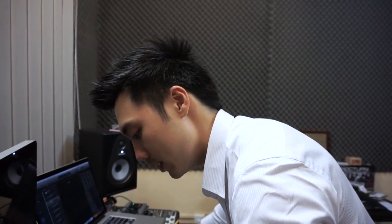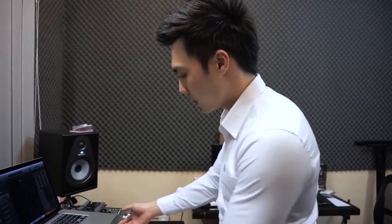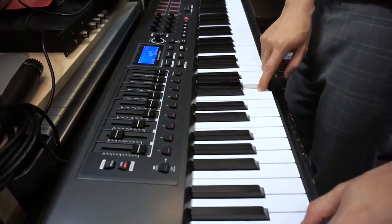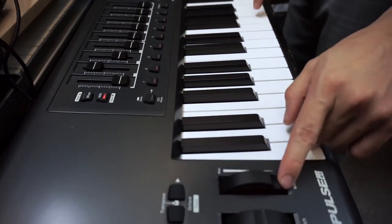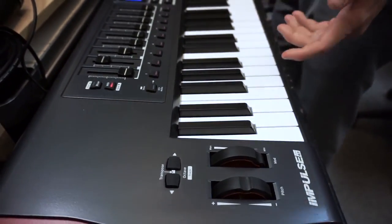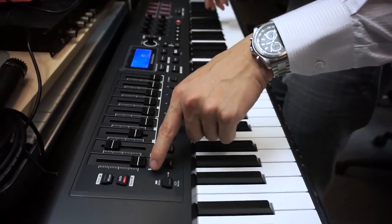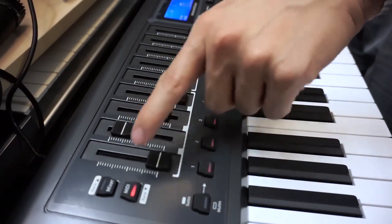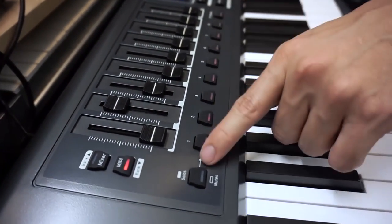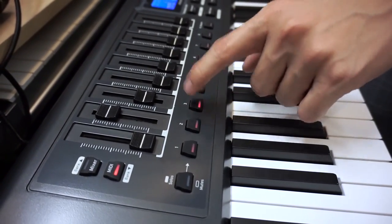In front of the keyboard we have the standard pitch wheel, modulation wheel, and the transpose and octave buttons. Then we have faders which control the volume — you can map these to different mixers. We also have solo and mute buttons that you can switch between.